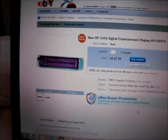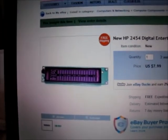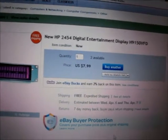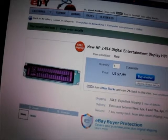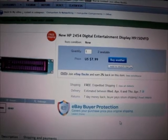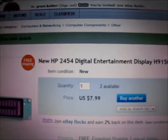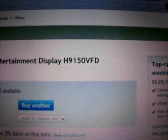For those of you wondering where I got mine, I actually got mine on eBay from a seller in Austin, Texas — eight bucks, free shipping. That's a pretty cool deal for just a vacuum tube display that works off of four wires. For those looking for more detailed information, it's the HP2454 digital entertainment display, and I believe H9150.